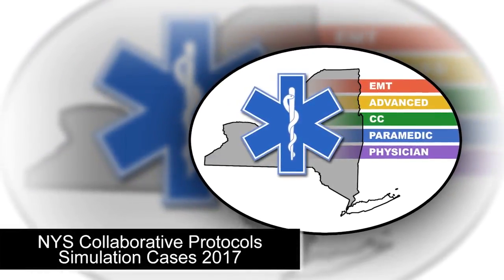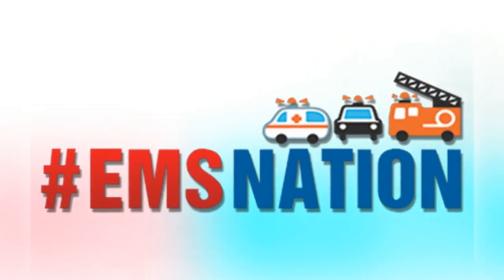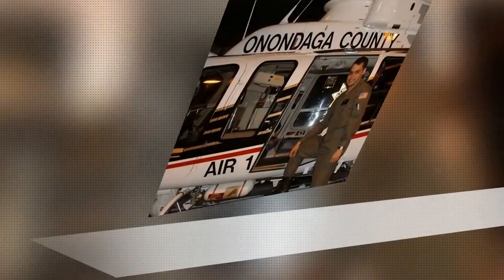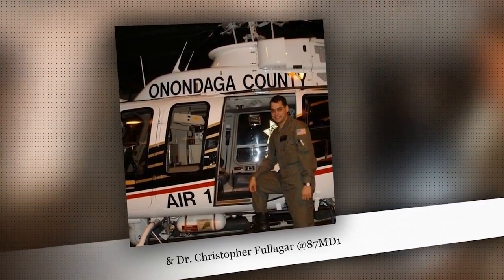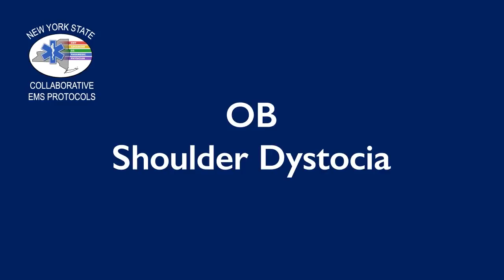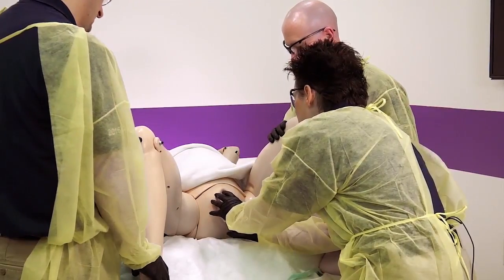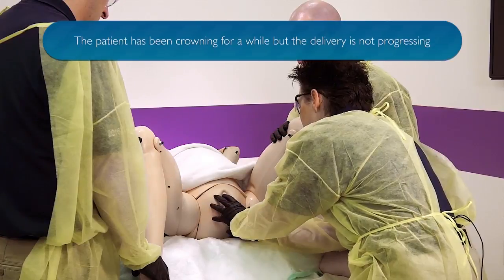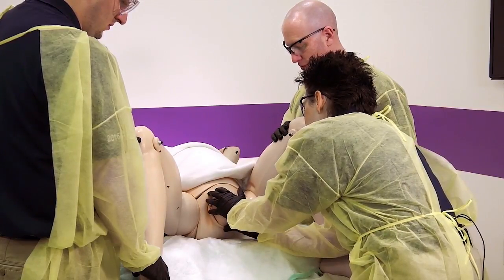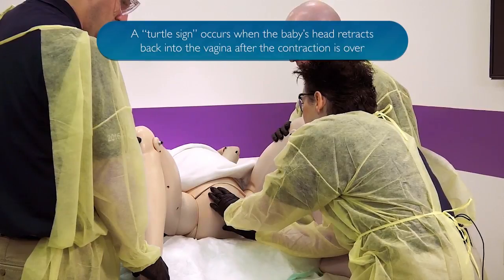Thank you so much for joining us. Cindy, the next time you feel a contraction, I want you to push. You're doing really good. Keep pushing. You're doing perfect. Almost there. Your little girl's coming out. When you feel that next contraction, I want you to push, Cindy.